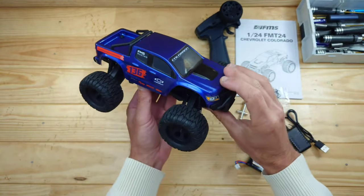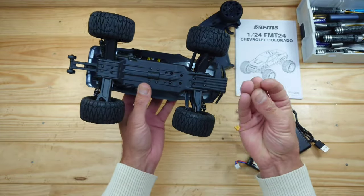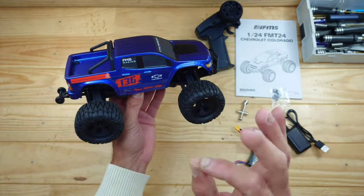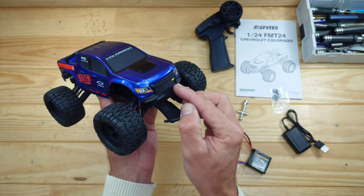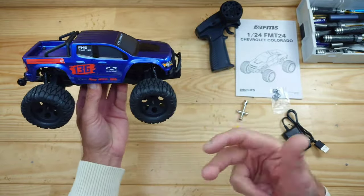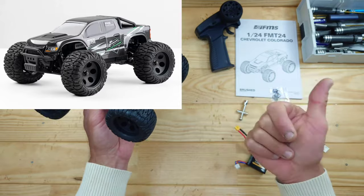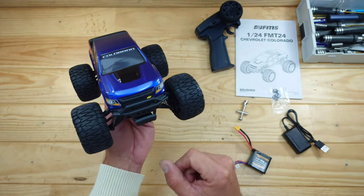Here is the car. Appearance-wise, this looks like a normal basher car, but only shrunken into a pocket-sized one — I really like this so far. The body styling is a Chevrolet Colorado, and this body is licensed. You can see the bed sitting right over there. You have three different color options — I chose the blue one, but there's also a black one and a white with orange one. I'll put the link down below so you can check those out.